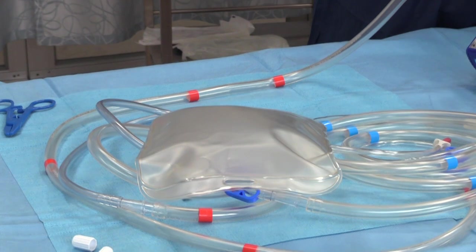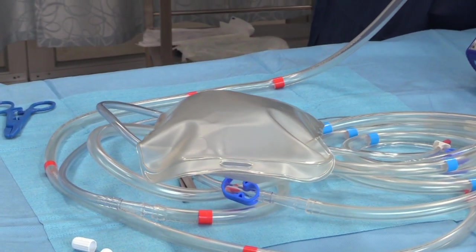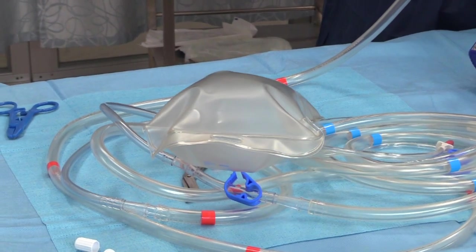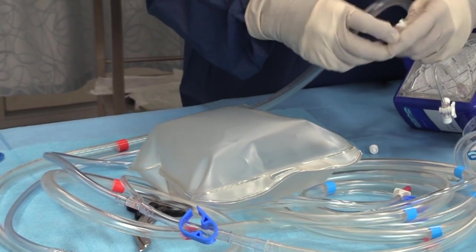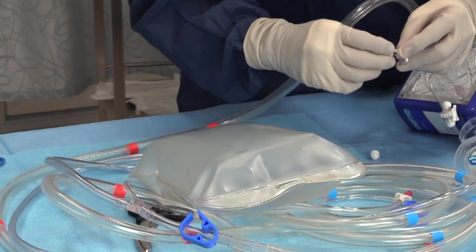Turn the CO2 on to 1-2 litres per minute. The assistant will then clamp the fluid line on the Lovell's bag and it should fill with CO2. Once this bag is full, the assistant should briefly unclamp the fluid line to prime it with CO2. The CO2 flow rate should then be reduced to 0 to 1 litres per minute. Now systematically work your way around the circuit, expelling CO2 from each of the three-way taps in order to prime the circuit with CO2 and purge any air from the circuit.